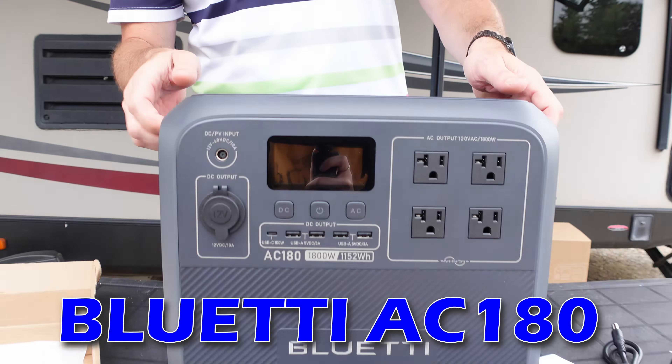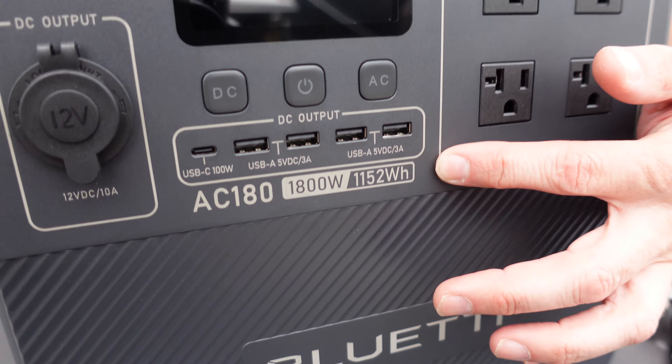Bluetti has this brand new power station on the market. I've agreed to review it. Let's take a closer look at some of the features. This gives us 1,800 watts of AC output. It can even do some heavy lifting for a short period of time, all the way up to 2,700 watts. That will give us 1,152 watt hours, over nine different output connections, and a tenth on top for your wireless charger.